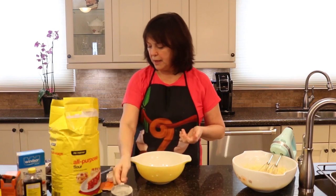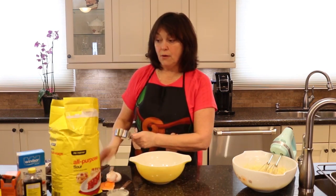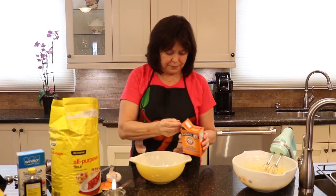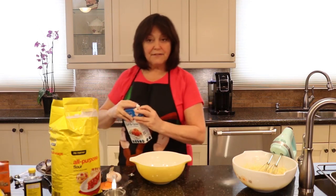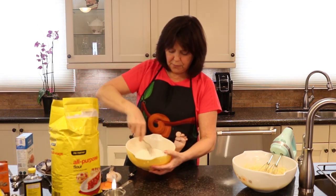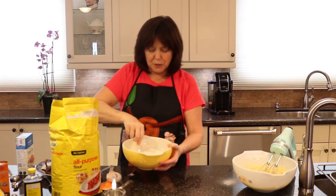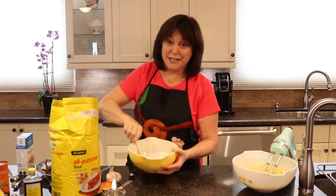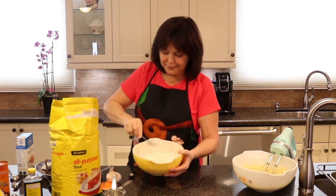Now we're going to mix together the dry ingredients: one and a half cups of white flour, one teaspoon baking soda, half a teaspoon of salt. Just stir that up with a fork. A fork makes a great tool for dry ingredients and you want to mix it well, because I've had baked goods where you bite into it and hit that one teaspoon of baking soda. Mix it good enough.